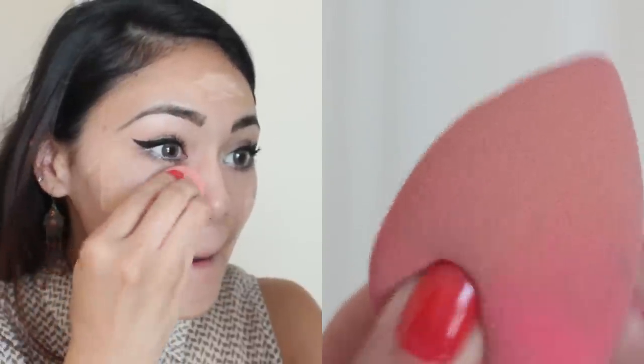Now I'm going to take my damp beauty blender and basically pat the foundation into my face. It looks like I'm rubbing but I'm actually patting. I have really grown fond of this beauty blender — I think it is an awesome makeup sponge. I'm just going to blend it down my neck and get the forehead too.